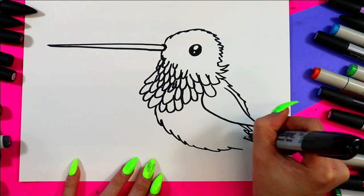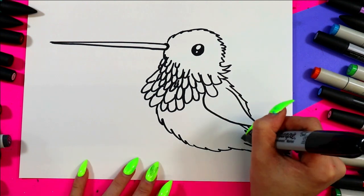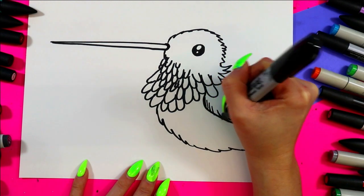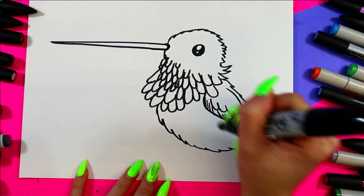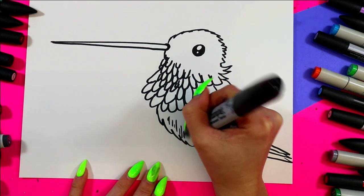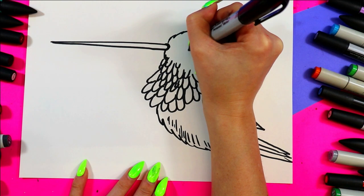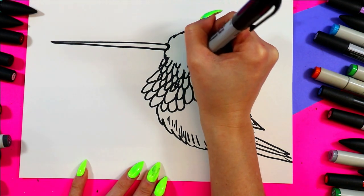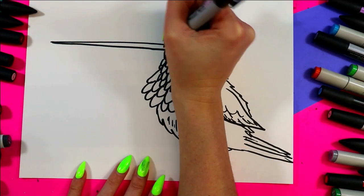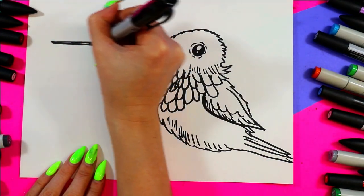Then out to a tail — all I do is draw a straight line out and then connect it somewhere to create a layered tail. You can add some hatching lines to the end of the wing to add a bit of wing texture, and even add some lines down the body for texture there as well. I like to add texture around the eyes with some dotted lines and hatching lines — we're just using lines to add texture.